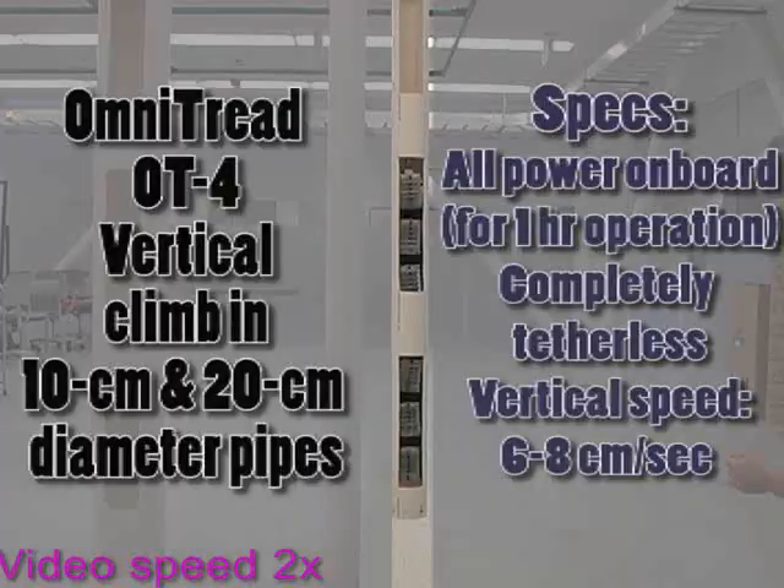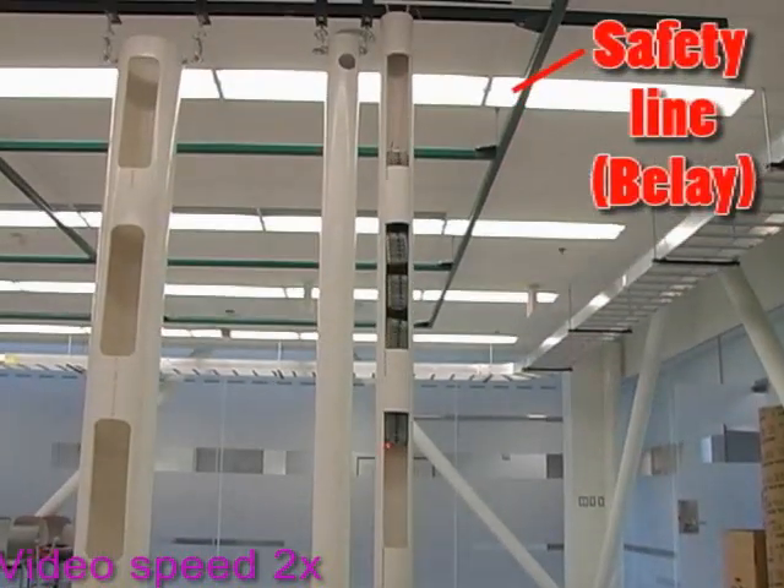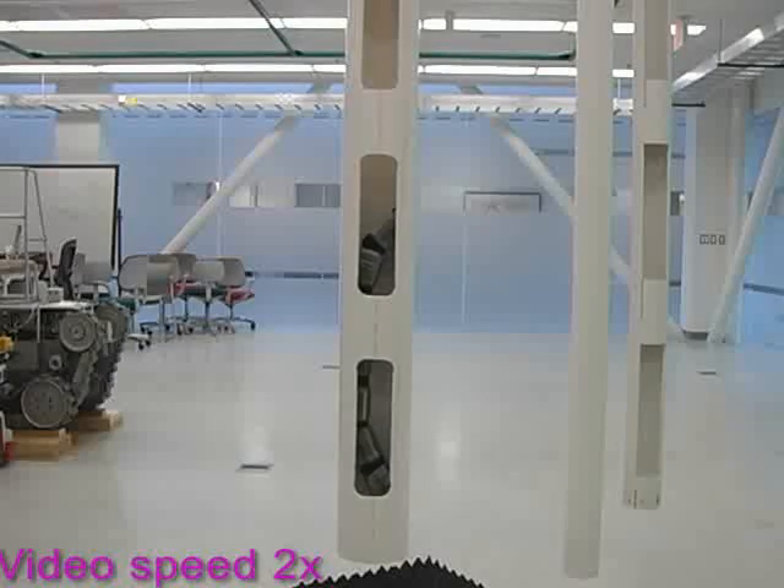The strength of the bellows is most apparent in the vertical pipe climb, where the OT-4 has to wedge itself against the inside walls of the pipe to generate enough traction to support its full weight.